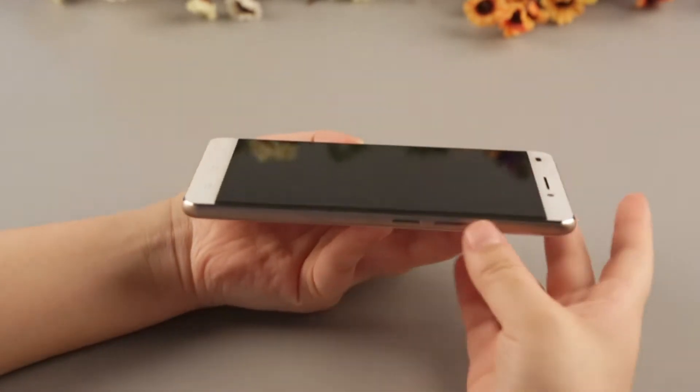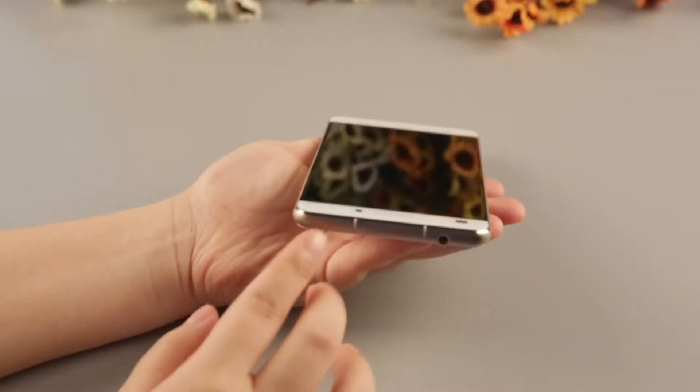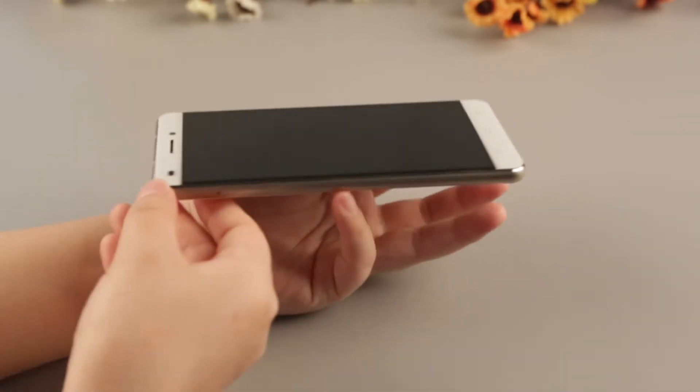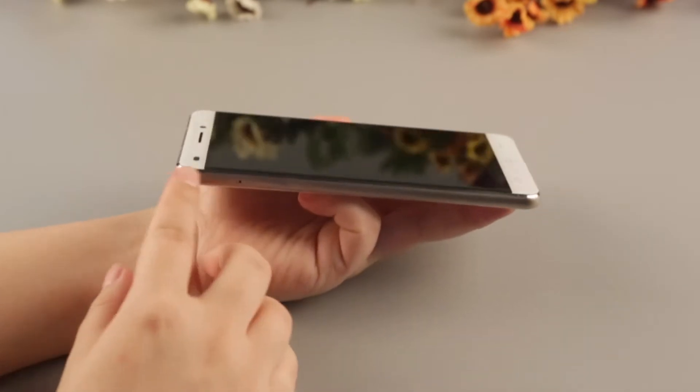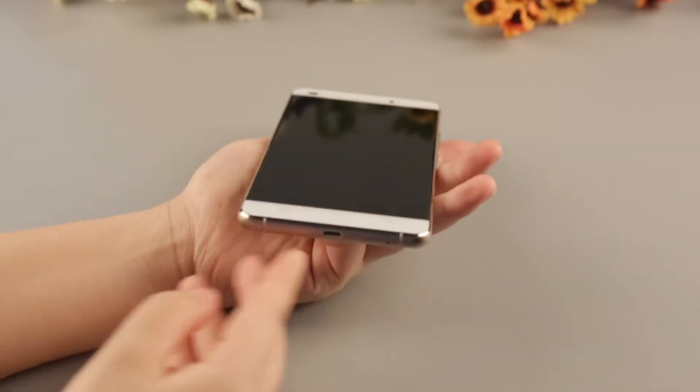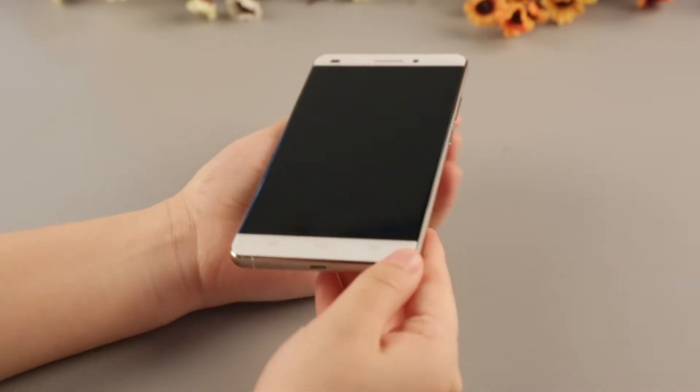The Okitel U8 has a metal frame with CNC craft. You may have heard of the artistic journey over steel plate by Xiaomi. CNC craft is not just higher cost over steel plate, but also represents experienced technology. With CNC craft, it looks more beautiful and the hand feel is great.